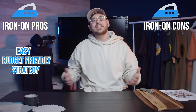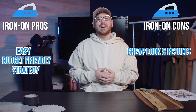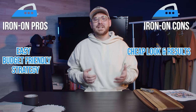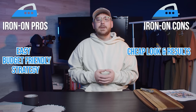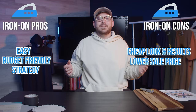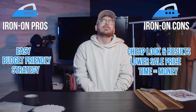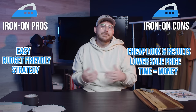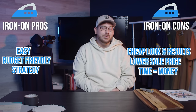Iron-on cons: First, the most obvious quirk is the low level of quality. In my opinion, when someone sees you rocking an iron-on shirt, they're automatically going to assume you made it yourself — it just doesn't have that legit look. Because of the cheap look, you're not going to be able to charge very much for these shirts. Third — time. Time is money, and this is where I really have beef with iron-ons. After the first couple of shirts it wasn't fun anymore, and the amount of steps I had to go through was, quite frankly, super annoying.